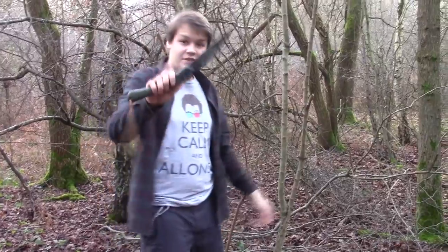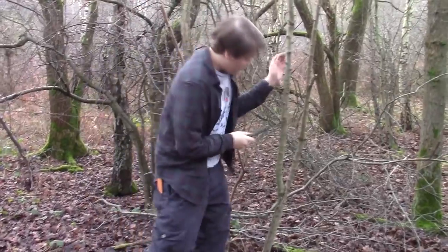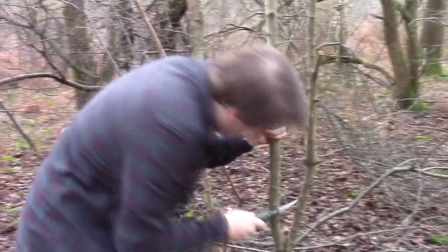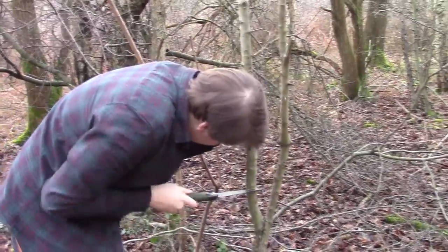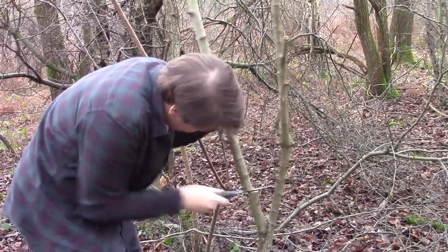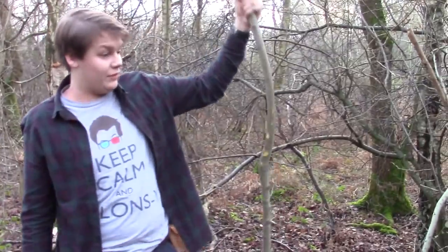The saw we're going to be using today is the Bakko Laplander — my first day actually properly testing it. We used it to process some firewood and it's working great. This tree's alive — it's got a green tint to it. We want quite a long bit so I'm going to start here. The reason I picked this tree is because it's long and straight. We've got this nice long bit here that's relatively straight.